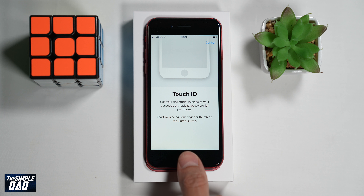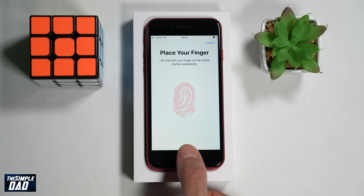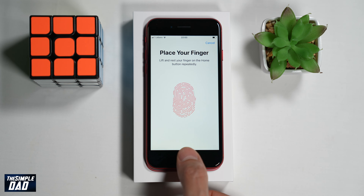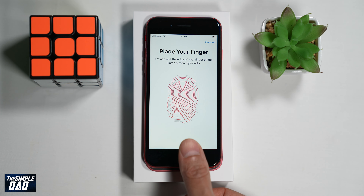Lift and rest your finger or thumb on the home button several times until all the fingerprint is shaded in black. After a while your iPhone will ask you to adjust your grip and try to capture the edge of your fingerprint. Try not to apply any force — you're just placing your finger on the home button several times.